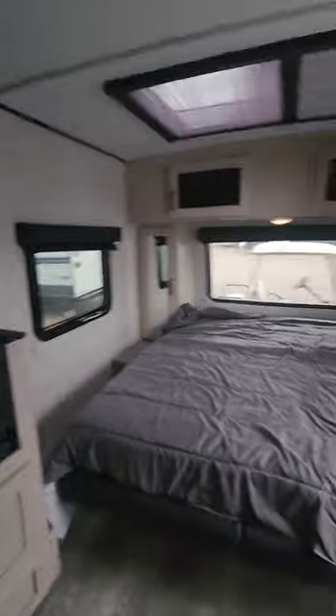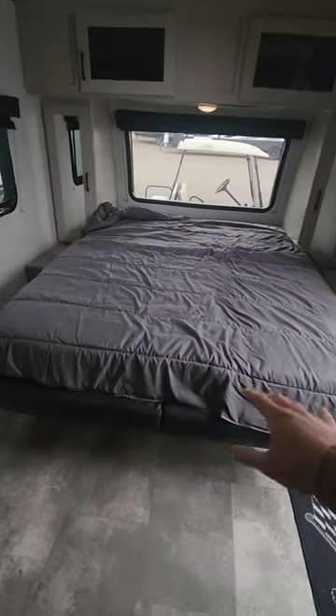On this 203 we have the murphy bed style, so this bed does fold up and then goes into the couch.